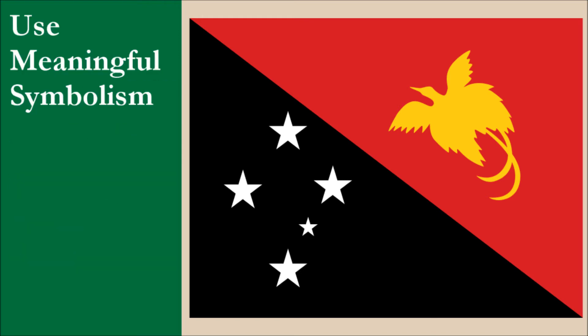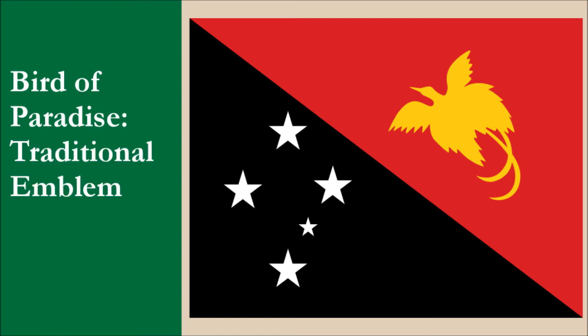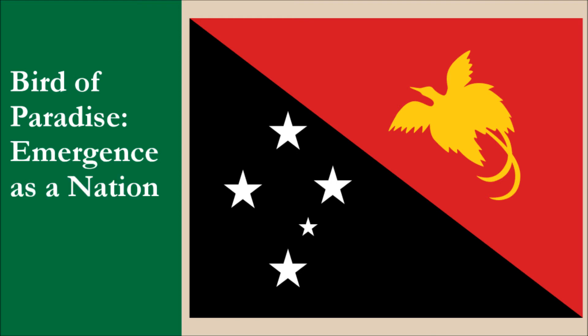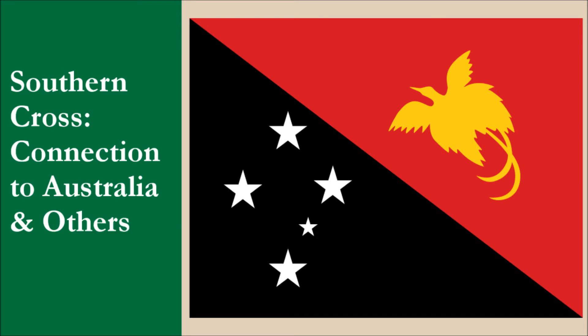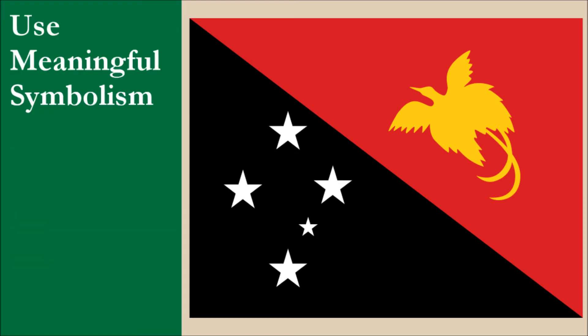She chose red and black because along with yellow, these colors are used by the people in traditional art and ceremonies. Regarding the symbolism of the charges, the bird of paradise is endemic to the island of New Guinea and has long been a traditional emblem. Their feathers are also used in traditional dress and for festivals. It symbolizes Papua New Guinea's emergence as a nation. The Southern Cross constellation reflects the country's connection to Australia and other countries in the South Pacific. It's also believed to refer to a local legend about five sisters. Overall, the flag has good symbolism with a strong focus on the people and their traditions. For this principle, the flag scores 10 out of 10.